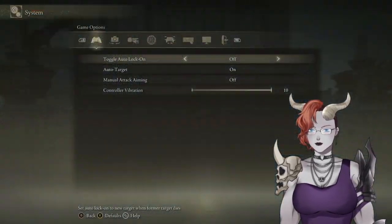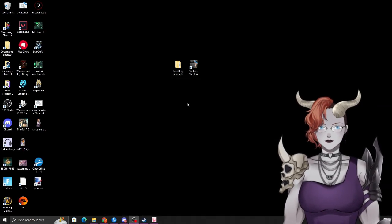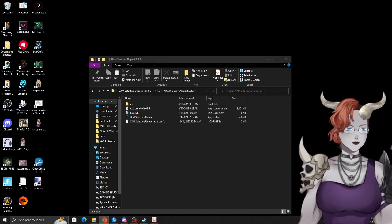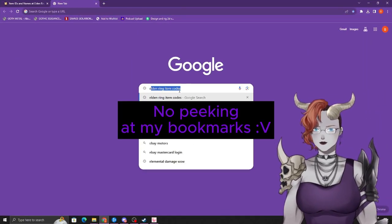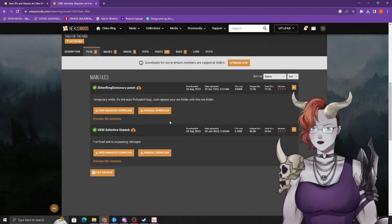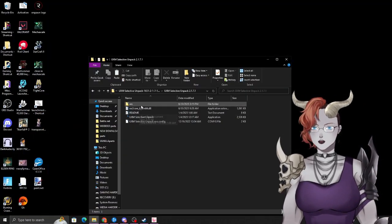To do this you're going to need a couple of programs. The first is called UXM Selective Unpack. Go to Google, type in 'Elden Ring UXM,' go to Nexus Mods and download it. There are two files because one is a bug fix — please download both. It doesn't take much; get it, unpack it.